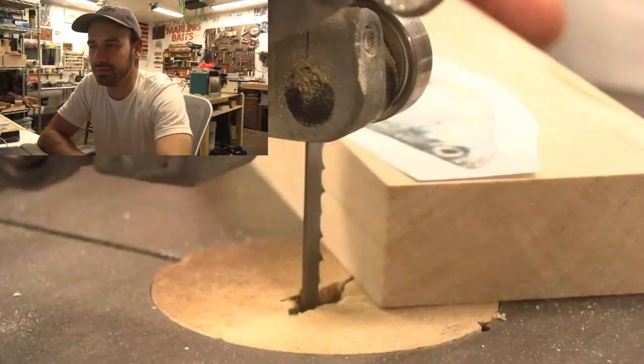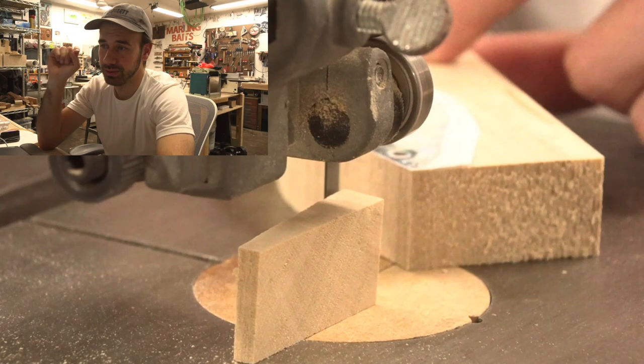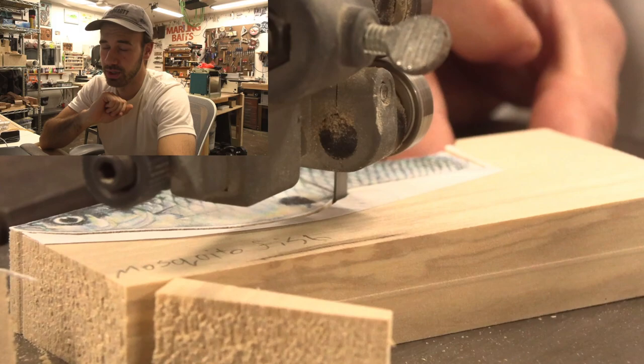First thing Wikipedia says about this fish is that it is not to be confused with the Eastern mosquito fish. So if you say mosquito fish, you're referring to the Western mosquito fish and not the Eastern mosquito fish. Only the Eastern one needs specified.